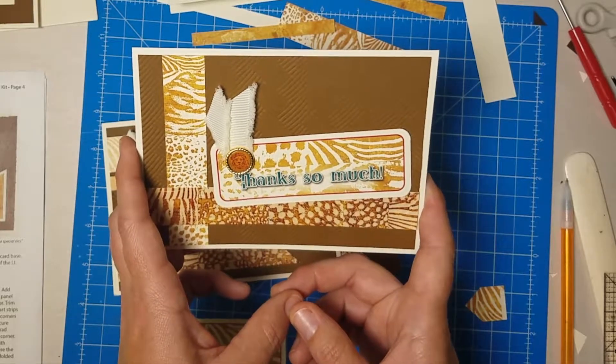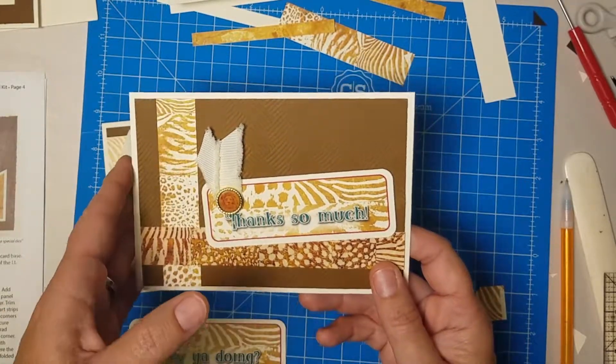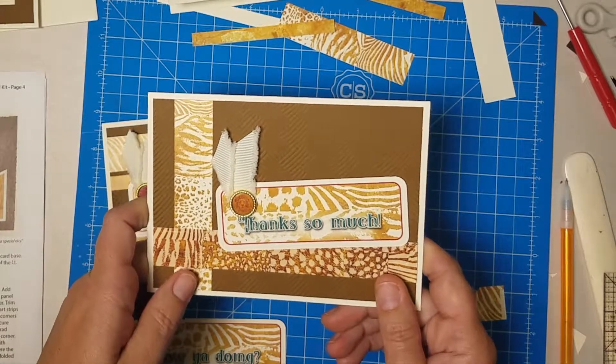That was a wild time — I hope you had fun making these greeting cards with Club Scrap's Gone Wild collection. If you haven't already, be sure to tune in to the page kit assembly, where with our Gone Wild page kit we can make eight beautiful layouts together. I'll see you there.